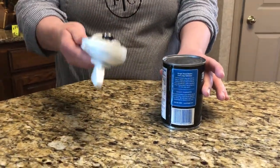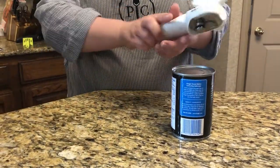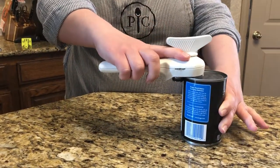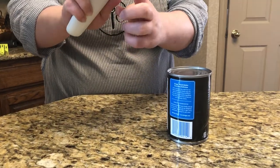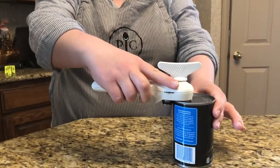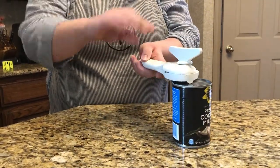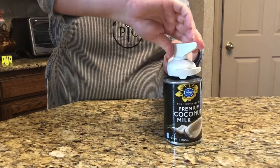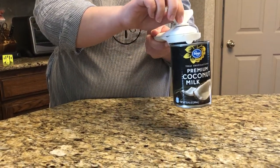The way this works, you hold it with one hand — you can hold it with your left or right, doesn't matter — and you're going to put it flat down on top of the can. This little round part is going to line up with the edge of the can, and then just to get it to lock onto the top, you're going to start turning it clockwise and it literally just locks onto the top of the can.